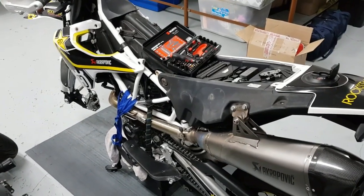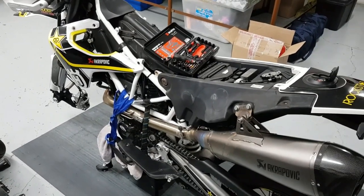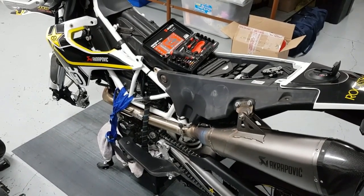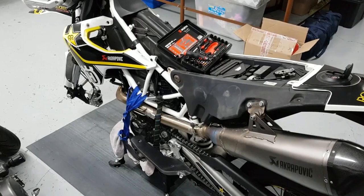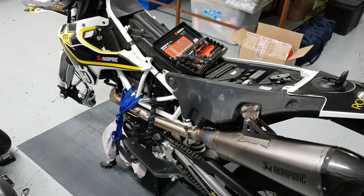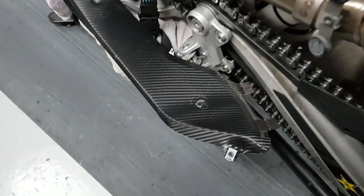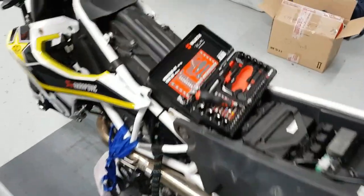Here comes the big project — we're going to ceramic coat the pipe. We're going to take this pipe off and send it to powder coat in Selby, the Johannesburg CBD. I told the guy what I want is to keep the heat in check, so he recommended inside and outside to be coated in ceramic. I chose black because chrome isn't going to look good on this thing — we're going for the real stuff, none of that fake wrapping and fake carbon fiber.